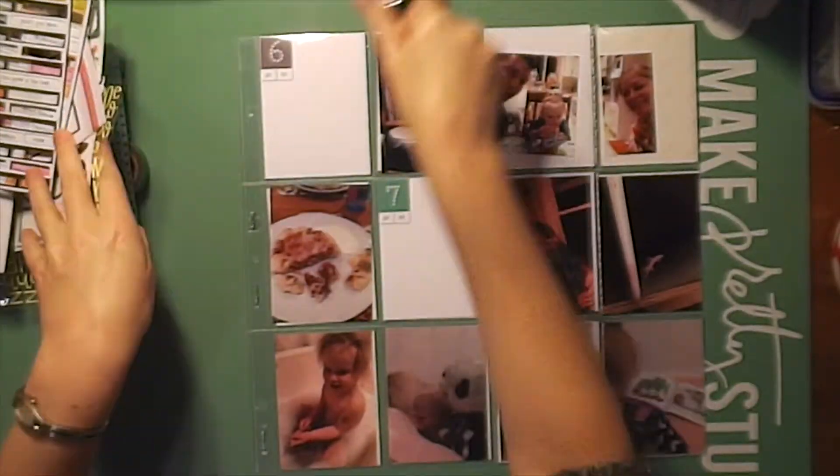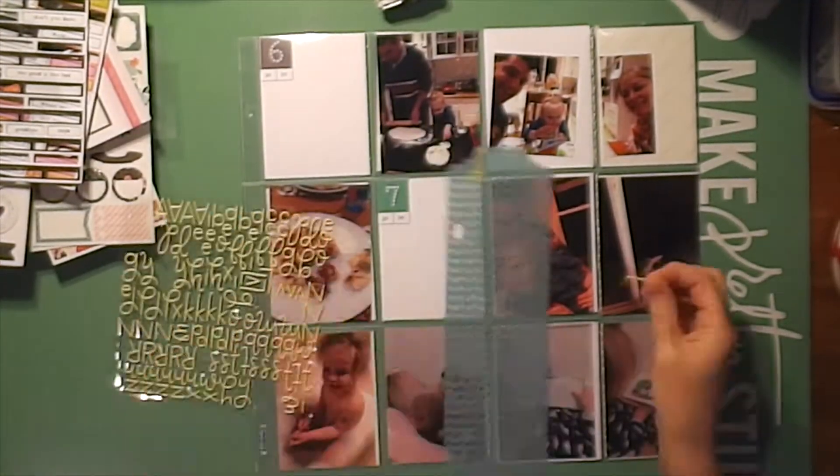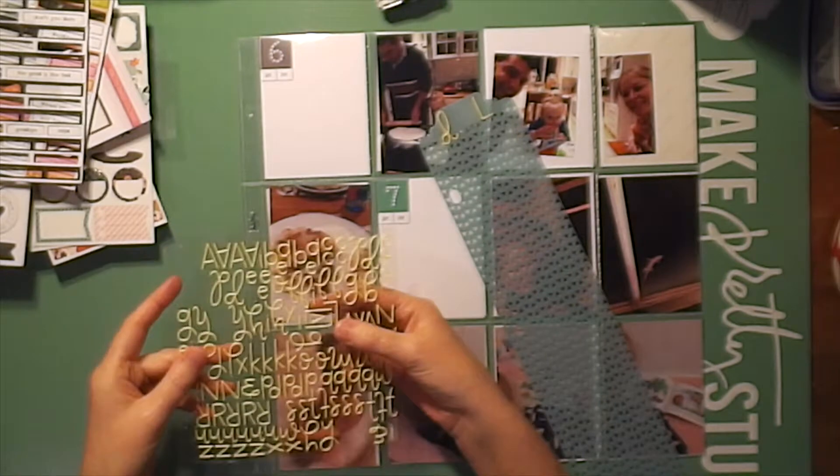Hi everybody, it's Roxy from Frederick Memories. I have for you today a day in the life project life spread.